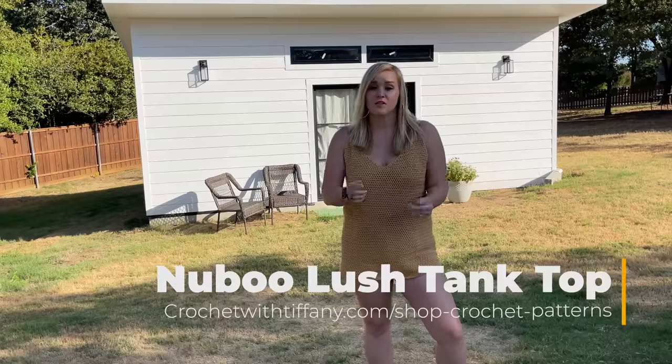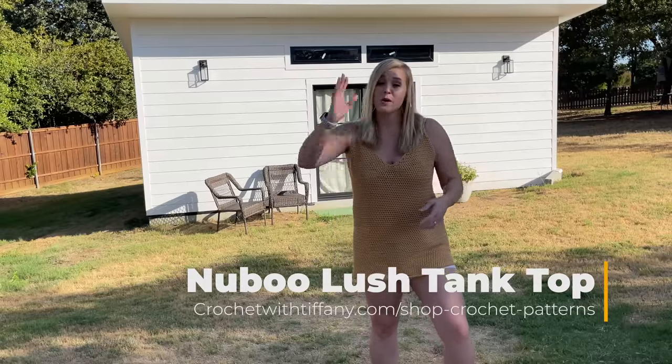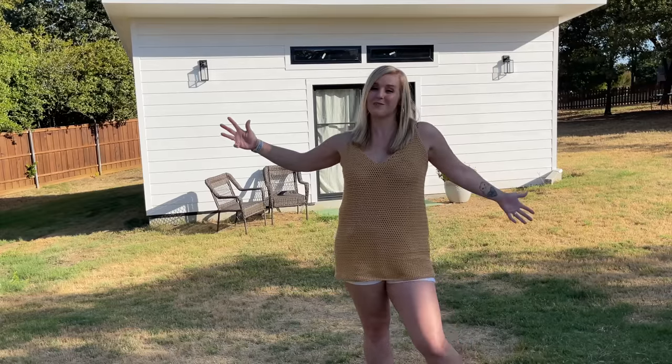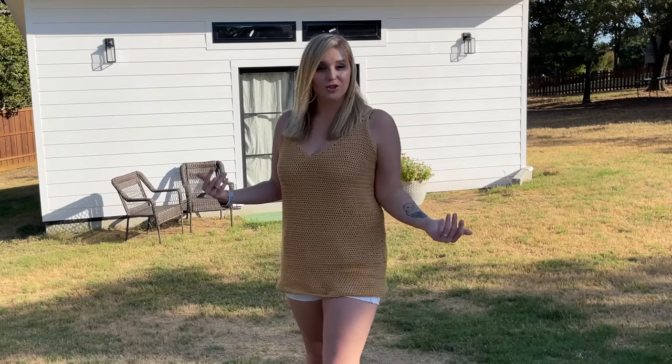The pattern can be found in both the description section and the comment section below this video — just click the link. It'll take you to my website, crochetwithtiffany.com, where you can find the pattern, buy the pattern, print the pattern, and be ready to crochet with me. When you're ready to go, let's dive into what materials I use to make the Nubu tank top.